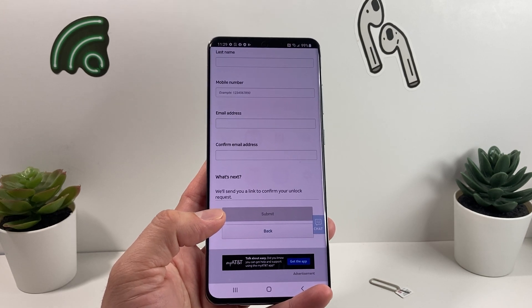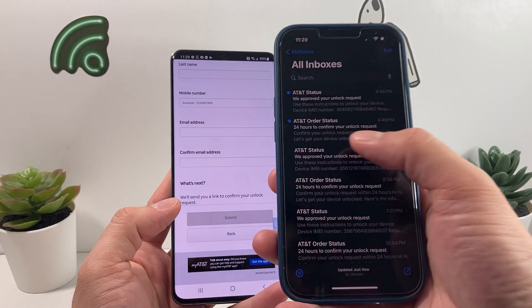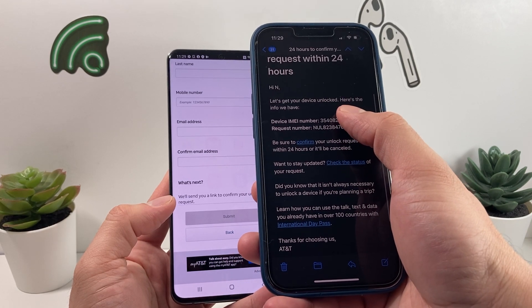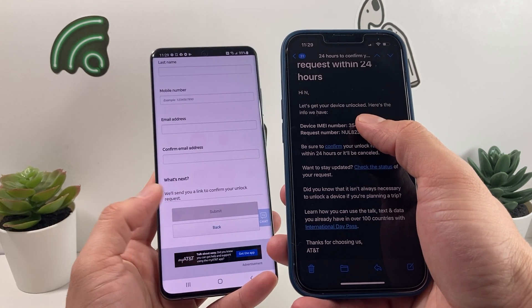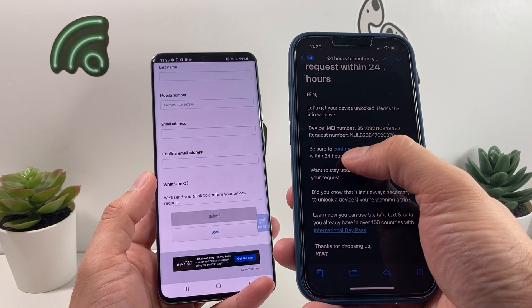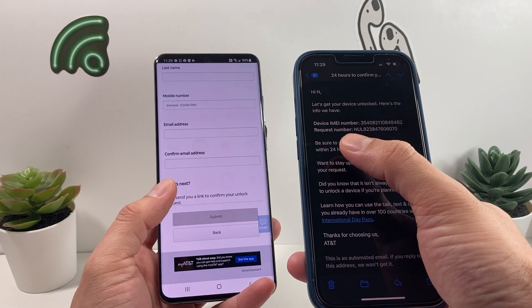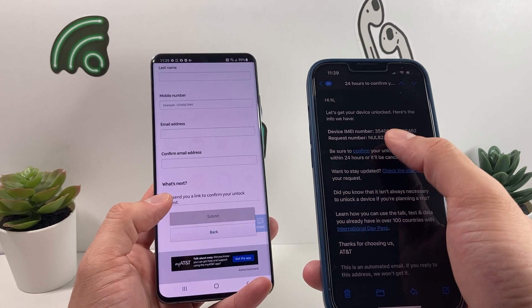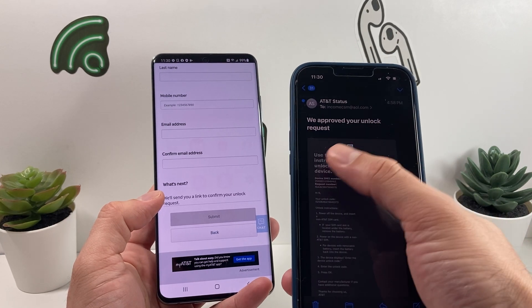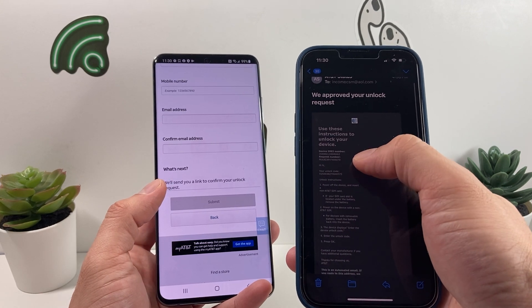Once you hit Submit, AT&T will send you an email. You'll get an email saying you have 24 hours to confirm. You'll receive a confirmation link at the email address you submitted — it doesn't have to be the email on your AT&T account, it can be any email. Go ahead and click that link where it says "Confirm to Unlock." This happens pretty quickly after you submit, but you have to do it within 24 hours.